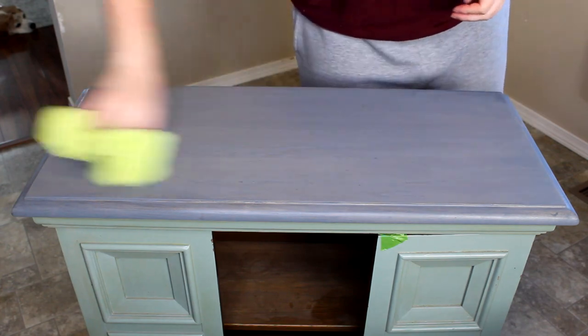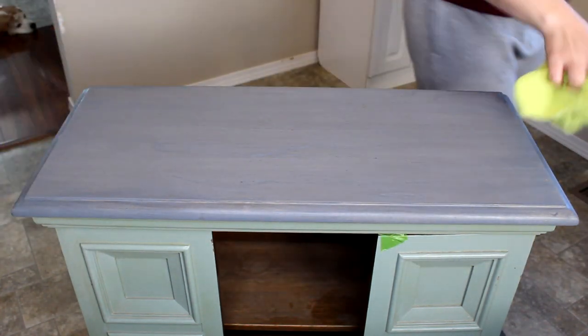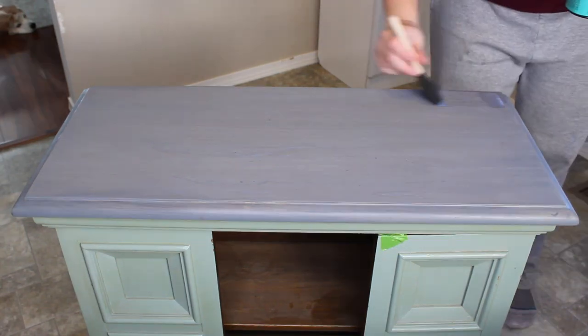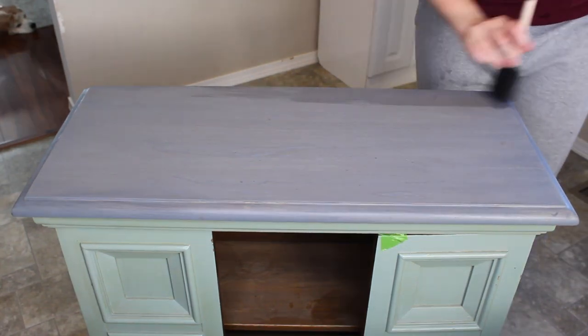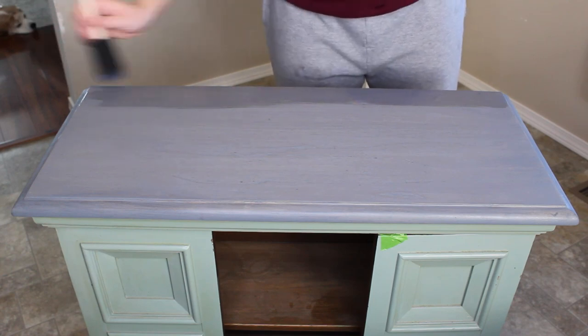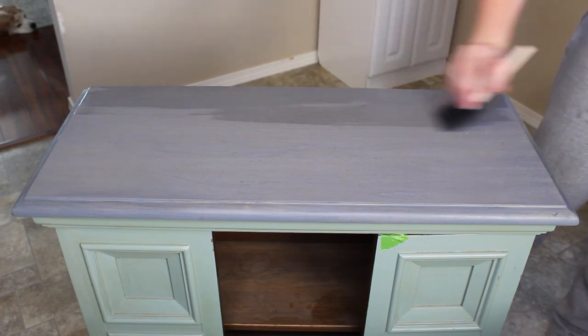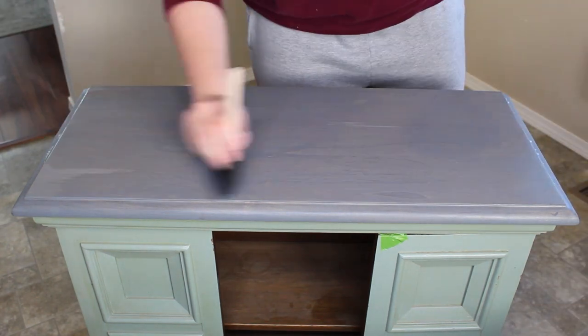Next we'll move on to adding the top coat once we bring this inside. I'm going to use a microfiber cloth to wipe back any dust left on the top from outside. I'm going to be applying Minwax Polyacrylic in clear satin with a two inch foam brush. You want to go in the same direction as the grain and do a thin coat. I'm going to do a total of three coats and I will sand in between coats two and three.